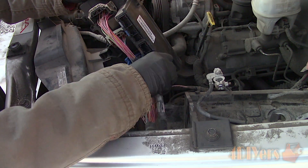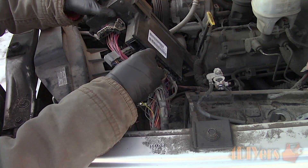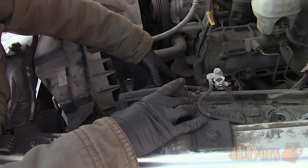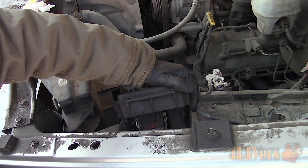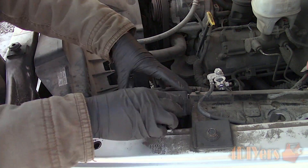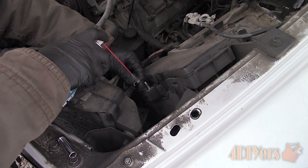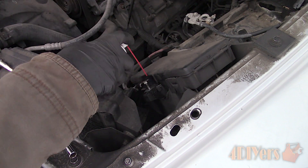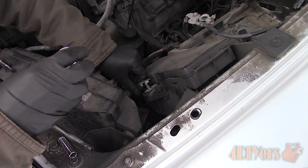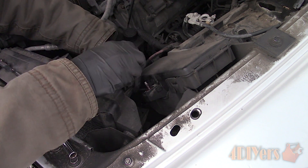Next is installing the module in reverse of removal, starting from the bottom and working your way up. Plug in all the connections — as mentioned earlier, each of these plugs are a specific size and color coded, which makes assembly fairly easy. Finally, clip in the base, then snap the module back into place. While my main power terminal was clean, these can corrode too, so I applied some of Deoxit's battery cleaner and protectant as preventative maintenance. Then install the terminal and tighten.